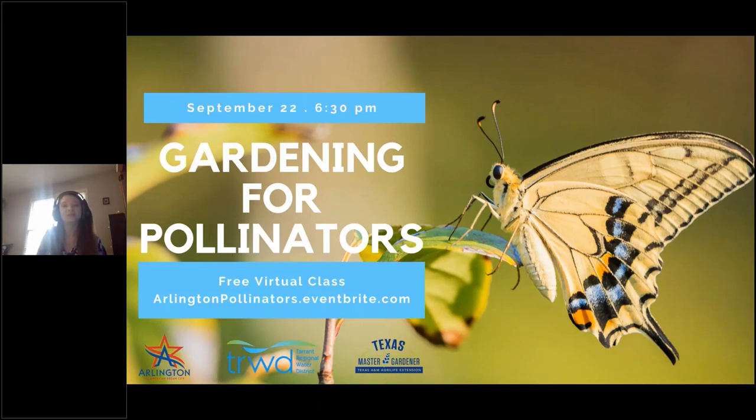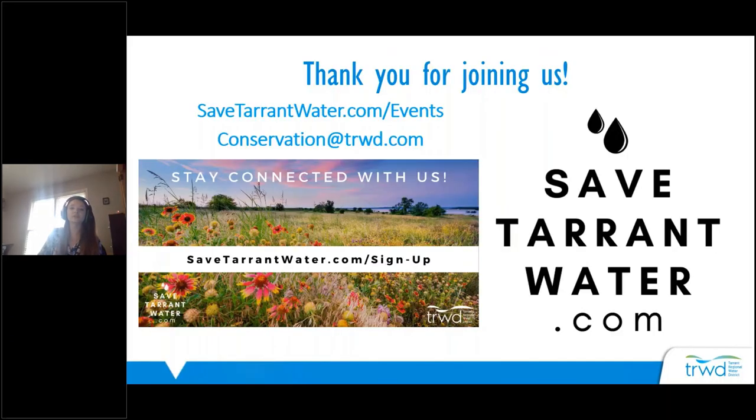Thank you, Teresa, and thank you everyone for joining us. If you have any questions, you're welcome to enter them into the text box right now, and we will get back to you with an answer. You can also go to any of the resources Teresa gave you during her presentation, or email your questions to conservation@trwd.com. You can go to savetarrantwater.com to look at some of the other events happening in the future. If you'd like, you can also sign up for our newsletter, where once a month you'll get information about water conservation, landscaping, native plants, things going on that month, and all of our events.